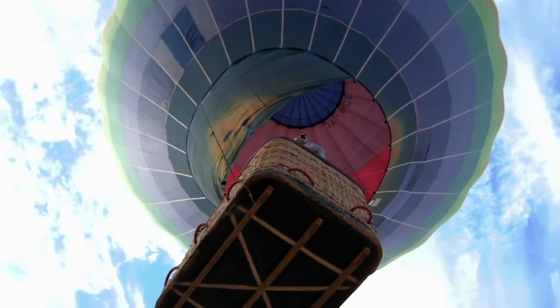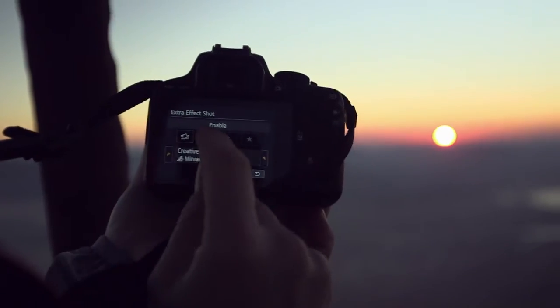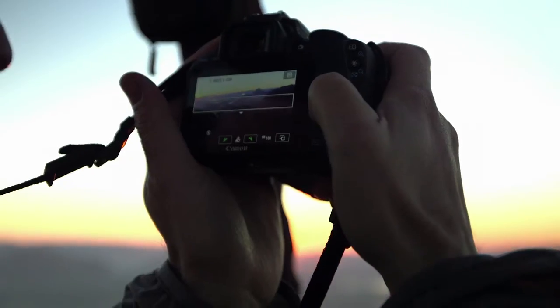Try out one of the exciting creative filters with extra effect shot, which captures a filtered and unfiltered shot simultaneously, so you can choose between a normal shot and one with an effect applied.